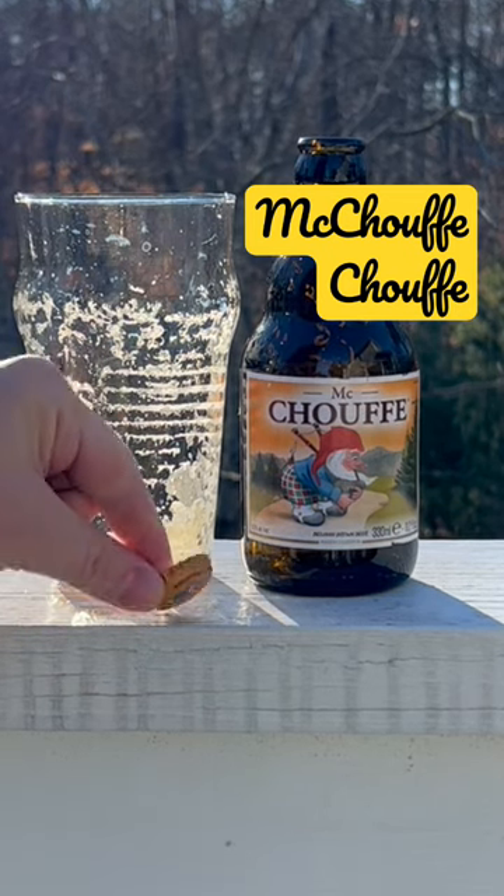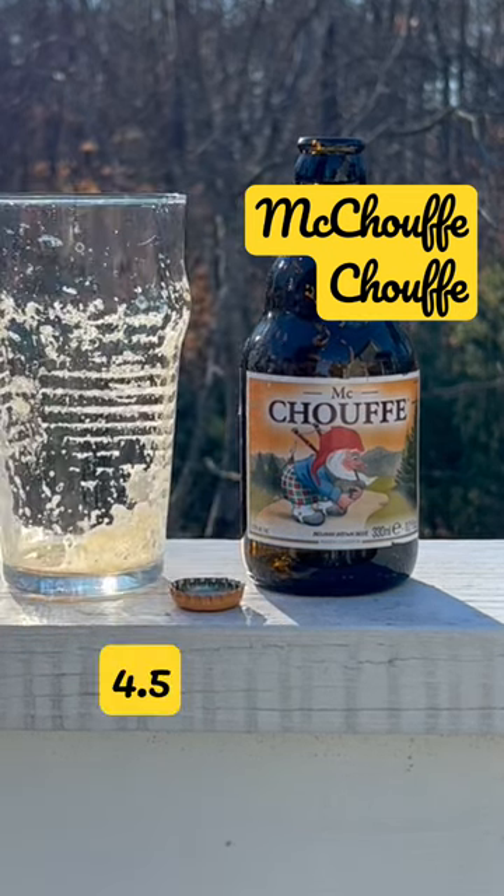Really enjoyable, 8%. I give this one a 4.5 out of 5. Really enjoyed this one.